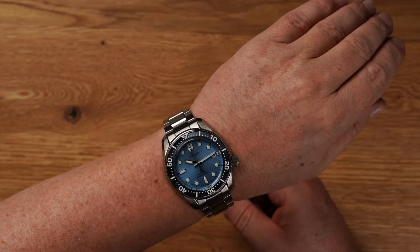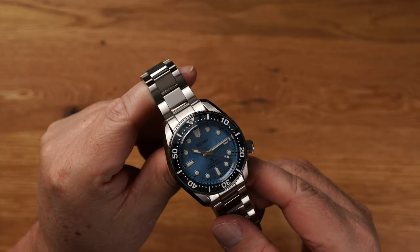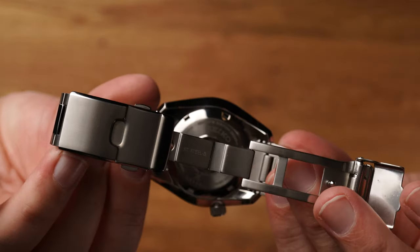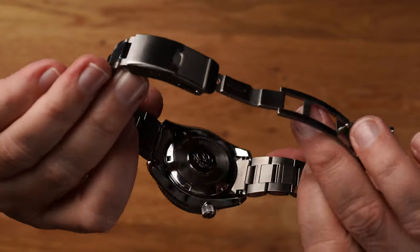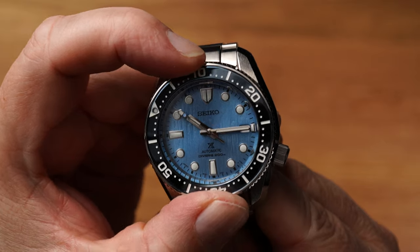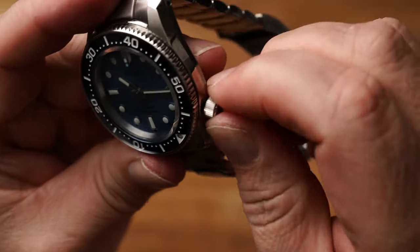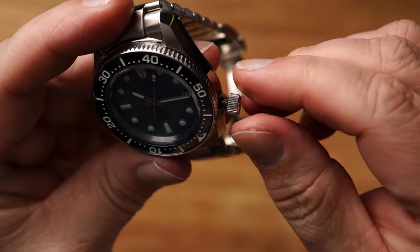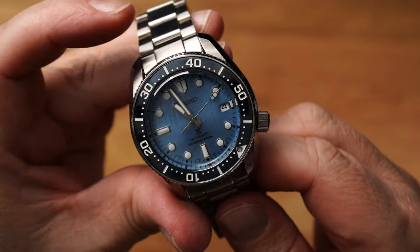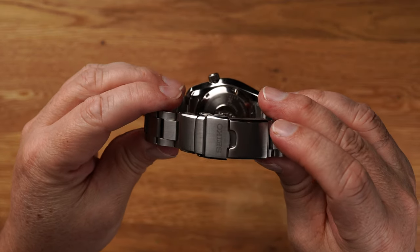186 Gramm wiegt das gute Stück. Die Gangreserve beträgt 70 Stunden. Verbaut ist das Kaliber 6R35, Special Edition auf dem Gehäuseboden. Einseitig drehbare Lünette haben wir hier. Verschraubte Krone. Alles super zu bedienen, wie bei Seiko gewohnt. Dreifach-Faltschließe mit Sicherheitsdrücker. Und es ist ein verschraubter Gehäuseboden.